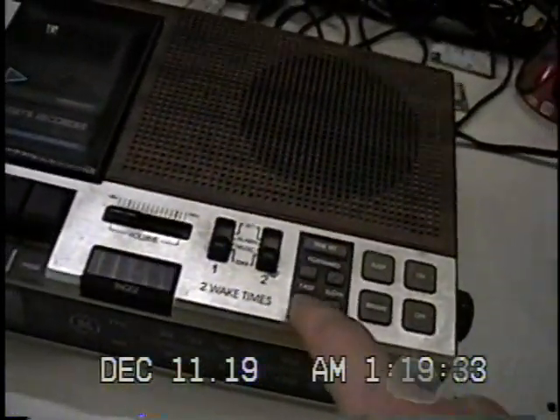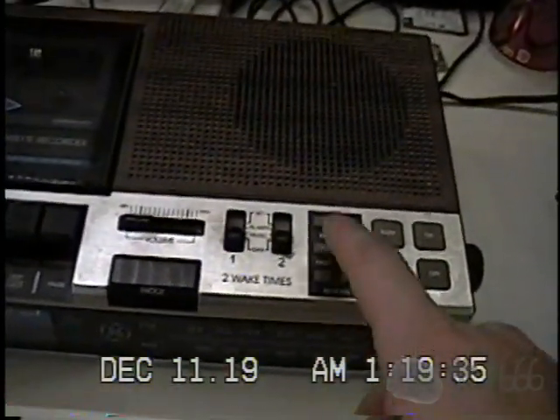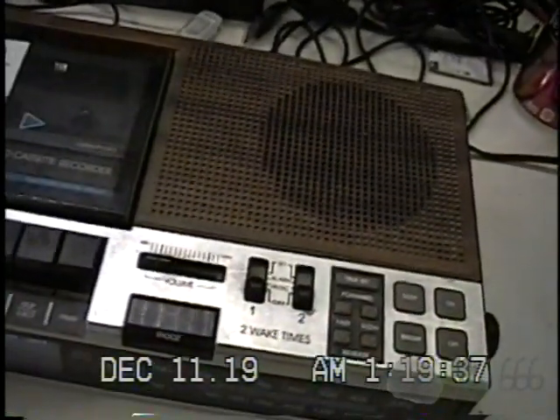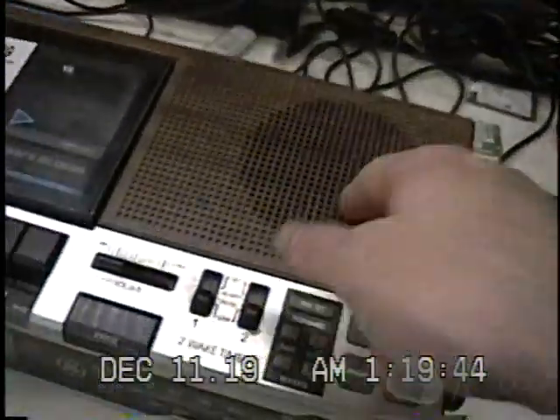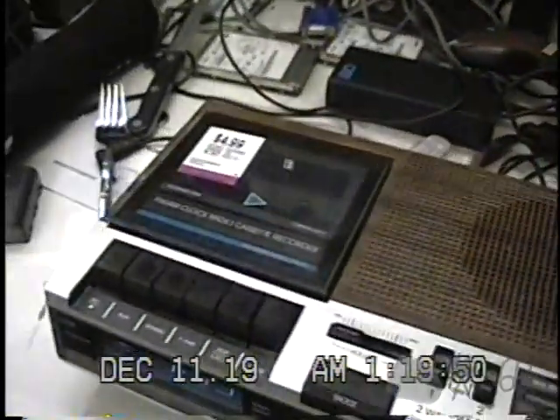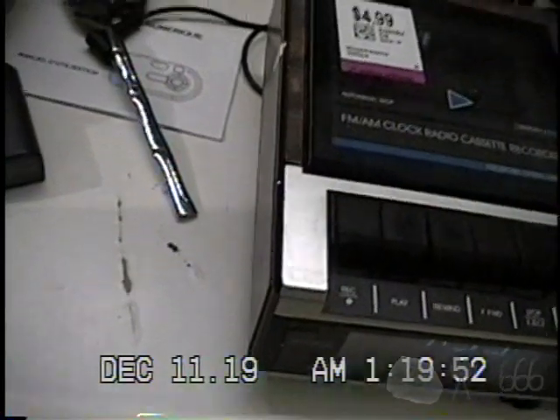Pretty standard controls overall. You get fast forward and reverse, and of course slow forward and reverse, which is pretty nice. If it's in low brightness mode and you hit time set, it goes into high. There's a really generously sized speaker. You get the tuner knob as well as the FM/AM switch on that side, and nothing on the other side.